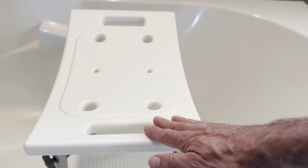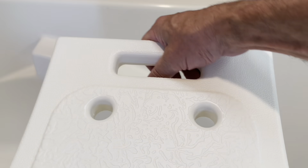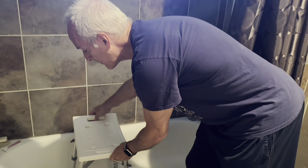I got this bath stool from the vendor for a quick review. This is the Dr. K's adjustable bath chair, shower bench, whatever you want to call it. Great handles on here. Love the design, the textured design here, so it will fit right into any bathtub.